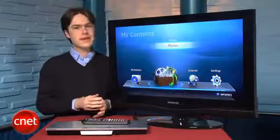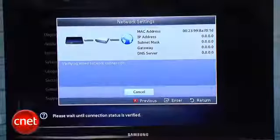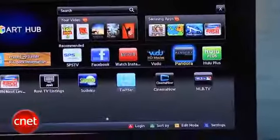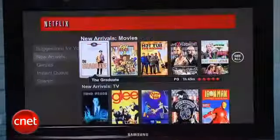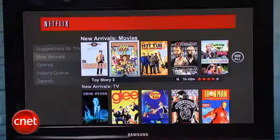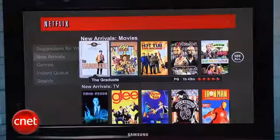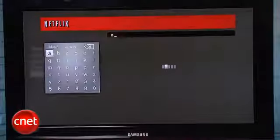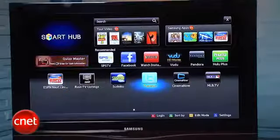On the feature side, there's 3D Blu-ray support, built-in Wi-Fi, and it's packed with streaming media services, including Netflix, Hulu Plus, MLB TV, Vudu, Cinema Now, and Pandora. It uses an updated version of the Netflix interface, so you can search and browse titles that aren't in your instant queue. It's one of the most comprehensive collections of streaming services available, especially for video, although we did feel like Samsung's Smart Hub interface was a little cluttered.